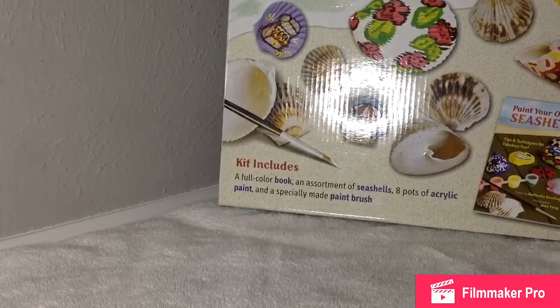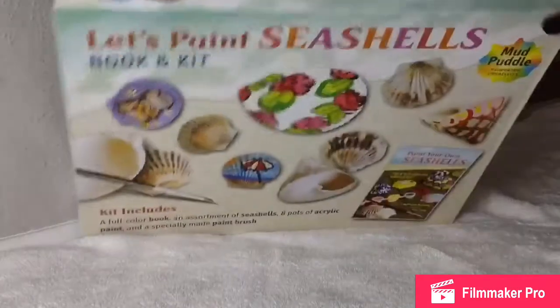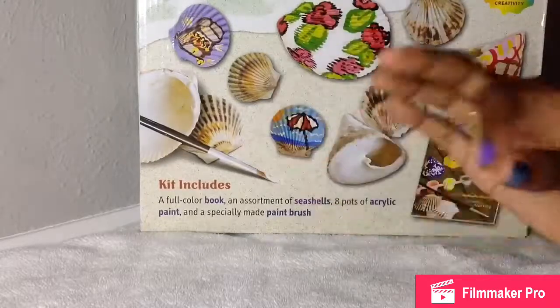Hey guys, welcome back to the LADOI. Sorry we haven't been uploading in a while — we've been trying to put out new videos but it just hasn't been working out. So we are going to be painting some seashells and putting them as decor.